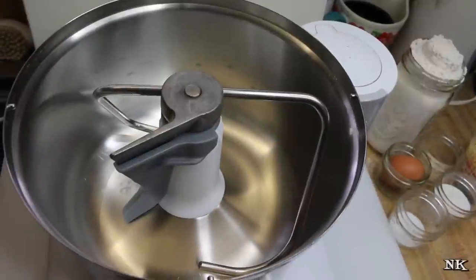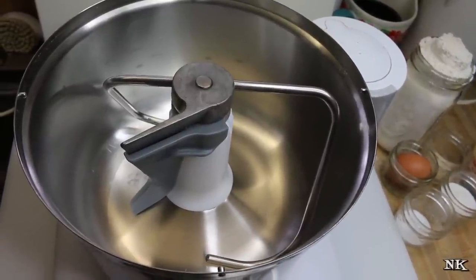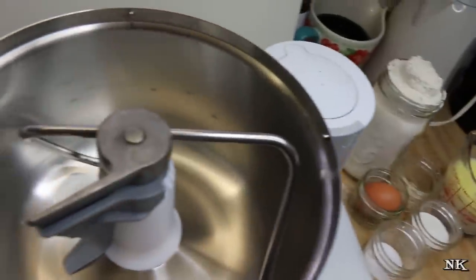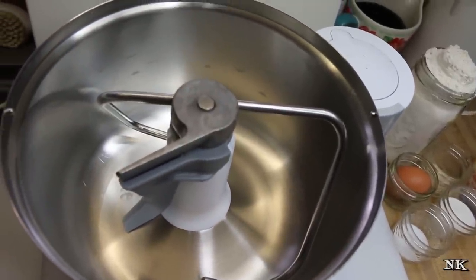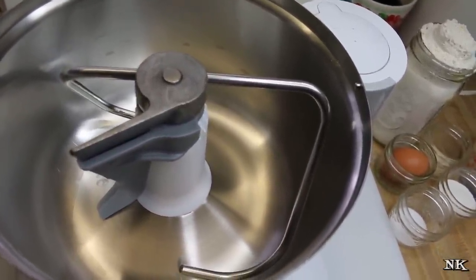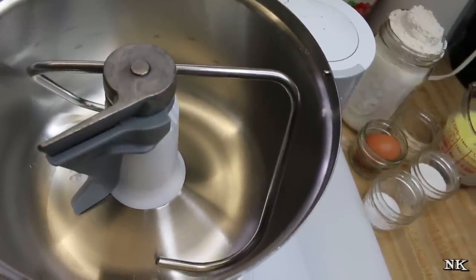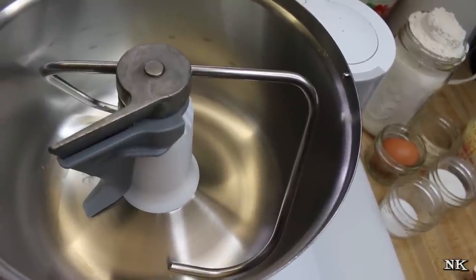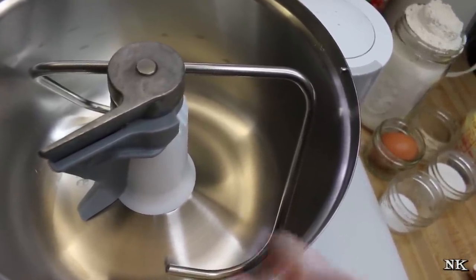We're gonna start by building our dough. There are seven ingredients and you have all of them if you have some yeast on hand. We're gonna use some instant yeast — I always use SAF brand instant yeast, it's the only brand I use. I will put a link to my Amazon influencer page where you can find links to all of these products, including my Bosch Universal Plus mixer.